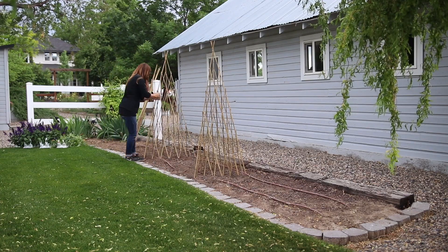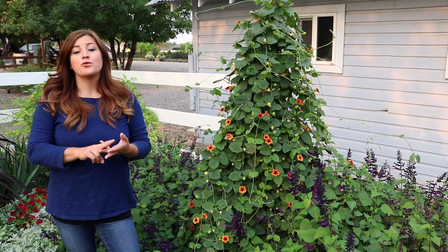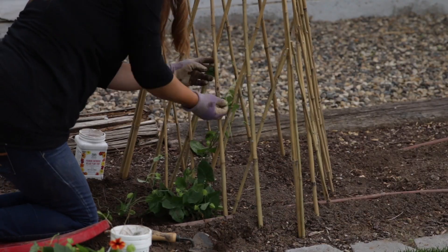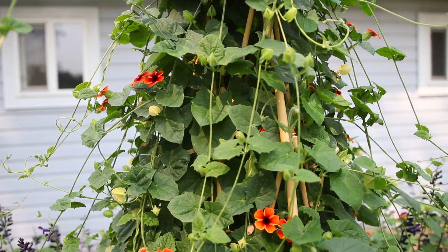I started with four six-foot bamboo teepee trellises that I anchored equally spaced in this area. I planted three tangerine slice of peel thunbergias, also called black-eyed susan vines, alongside the bottom of each of the teepees. There's just three plants on this teepee and I'm just so thrilled.